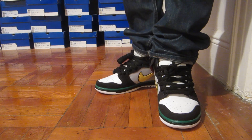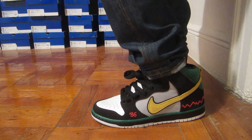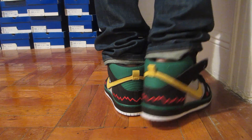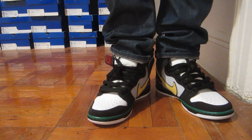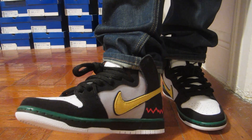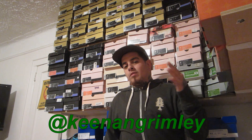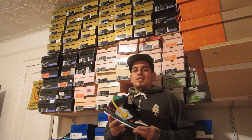McRads on feet. A very clean sneaker. Definitely a lot of detail on this shoe — pretty basic on the colors, but it definitely went well with the theme. I wanted to give a shout out to my homie Keenan Grimlay — I apologize if I pronounced your name wrong. Follow him on Instagram, real cool dude. I reviewed your McRads, a very clean sneaker.